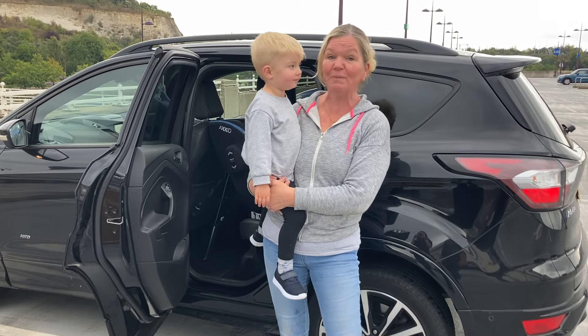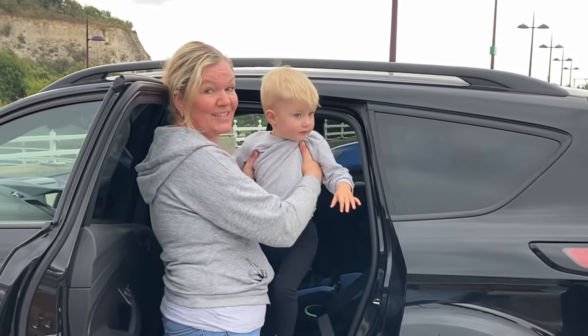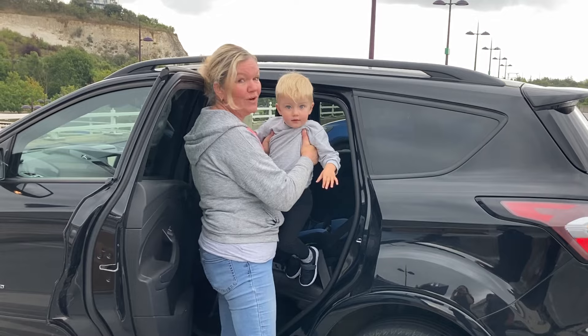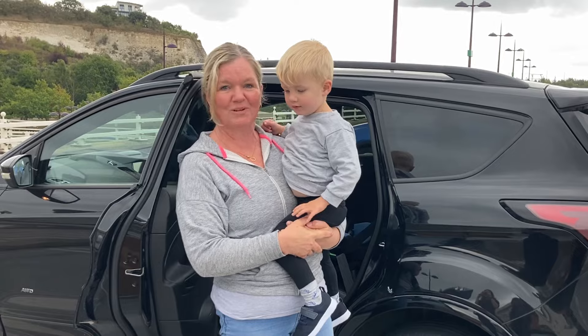What a lot of people do is this — they pick their child up and try to fit him into the car seat like this, and obviously his head doesn't fit under the top of the door and his feet don't fit in the bottom of the door. This makes it really awkward, and he's only two years old. The taller they get, the harder that becomes, so I'm going to show you a much easier way.